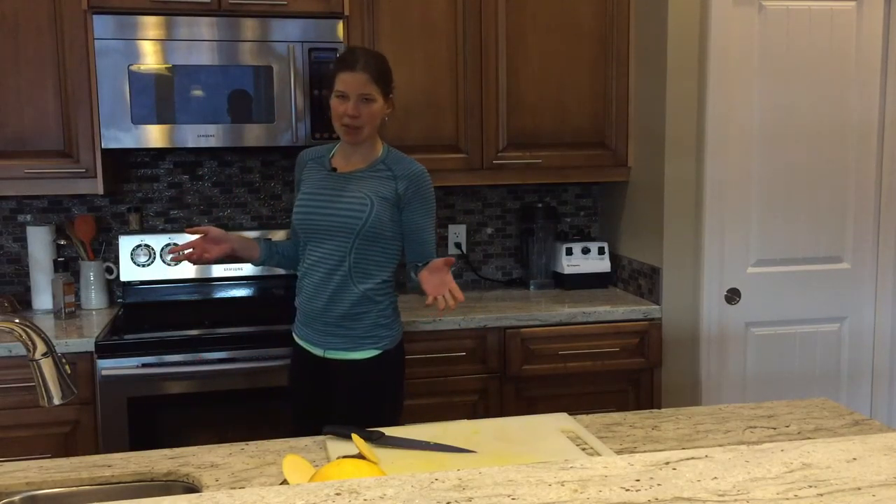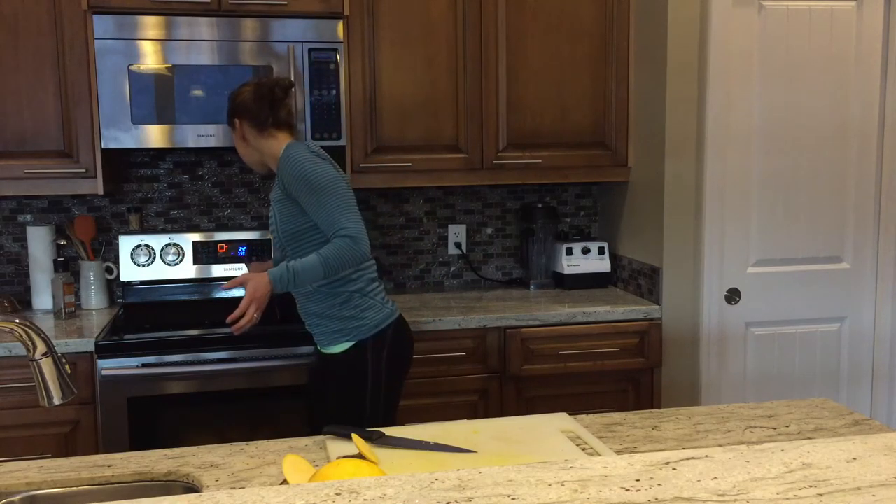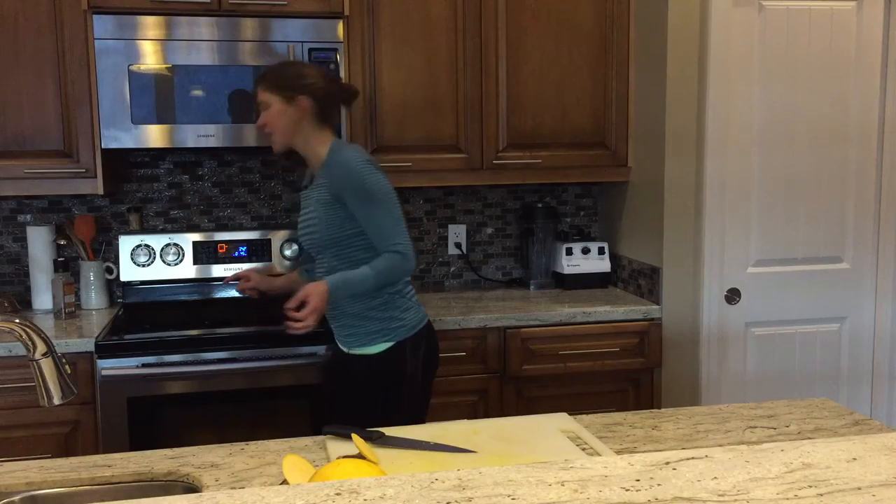With these squashes at 350, I'm going to roast them for 45 minutes. So I'll set my timer — and I will be back in about 45 minutes.